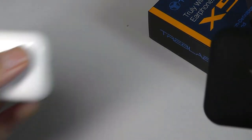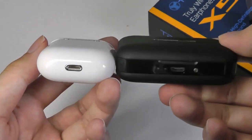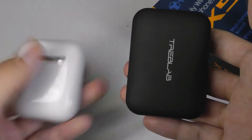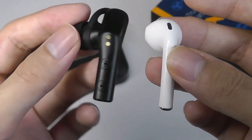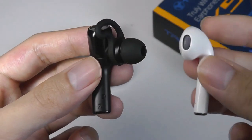Looking at the casing next to some other popular models like Apple's AirPods, you can see that the thickness is actually not too far off — it is a little bit longer, but still slides easily into a pocket. Comparing the buds themselves, the stem sizes are pretty similar, although we have a full in-ear design on the X5s versus a semi-in-ear with the AirPods.